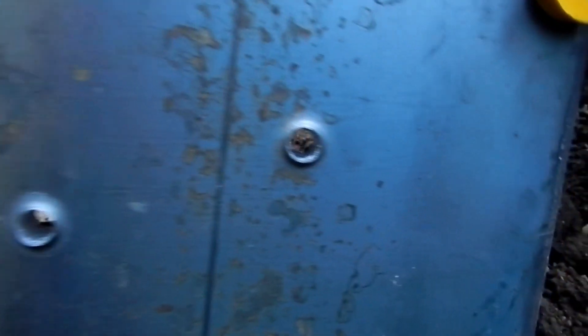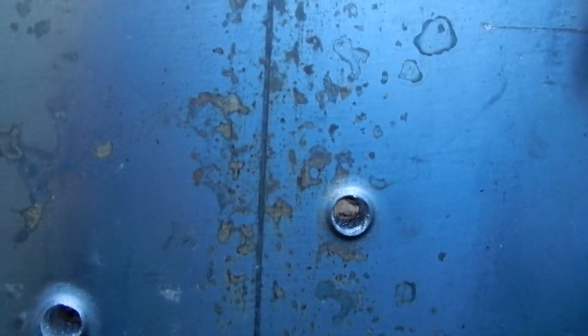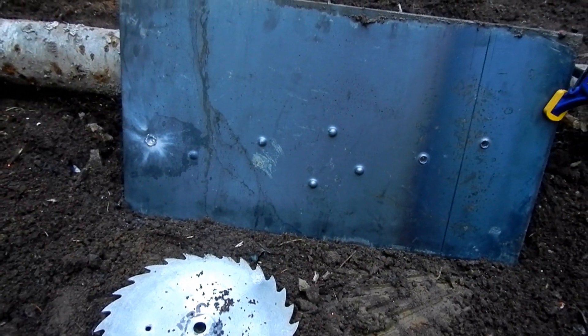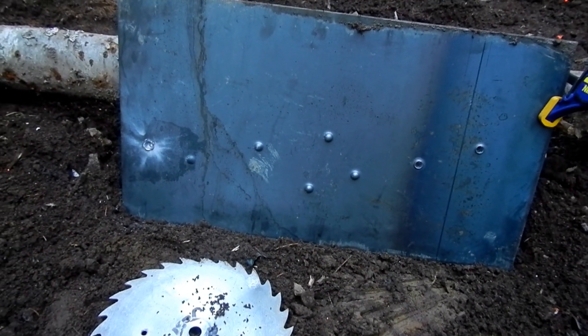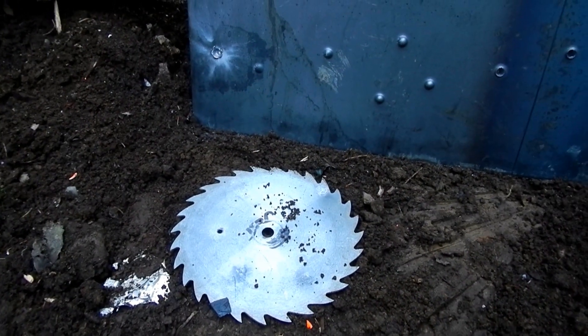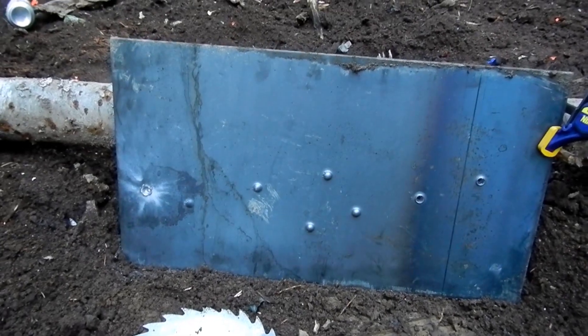That's the hole with a spaced armor plate in front, and this is the clean through and through hole when there's no spaced armor. So let's reset this and try the same test with the M855 steel penetrator round and see if it can go through this spaced armor plate and still manage to punch through the 3/8 inch mild steel plate behind it.